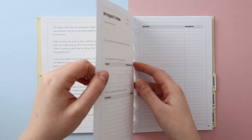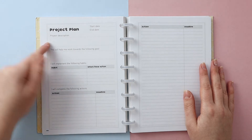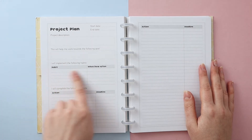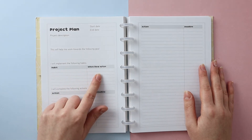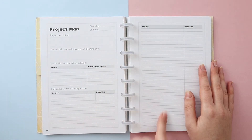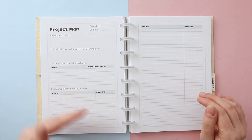What I have now is a series of project plan pages. Each has start and end dates, a space for your project description, which goal it helps you work towards, and then two sections: habits — things you'll be doing on a regular basis, whether daily, weekly, or monthly — and single actions, which are one-off tasks you write in order with draft deadlines. I found last time that writing these in pencil is a good idea, because if things don't go to plan you can come back and tweak things on the same list.